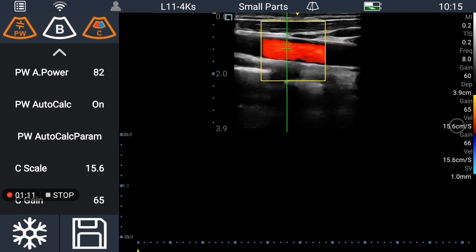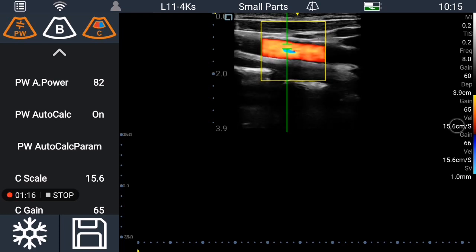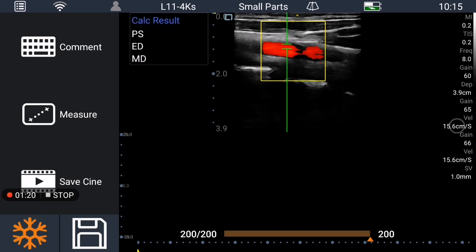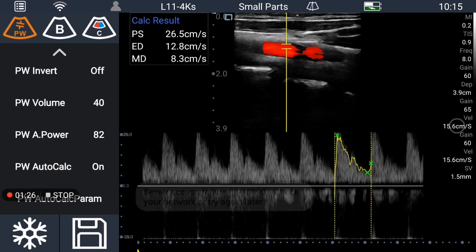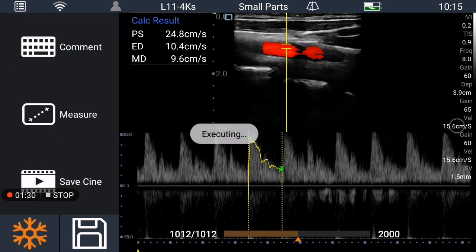Put the pulse wave auto calculation on, and then press the P-DUB function again — it will turn to the auto calculation. That's how it works. You can choose different parameters for the auto calculation.